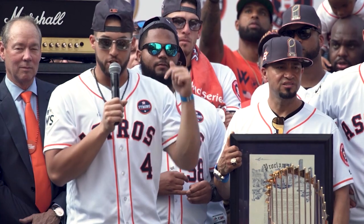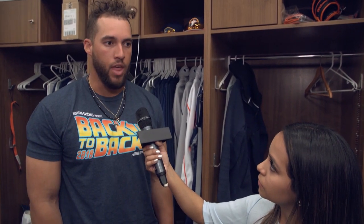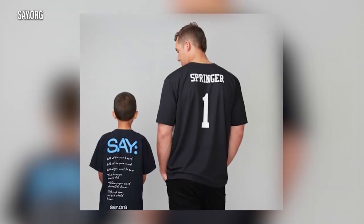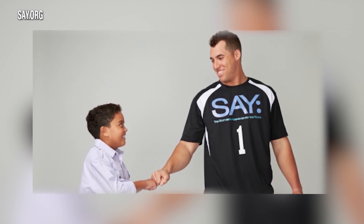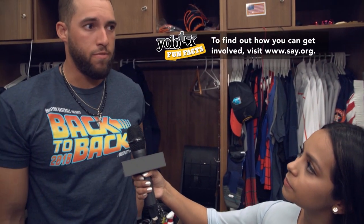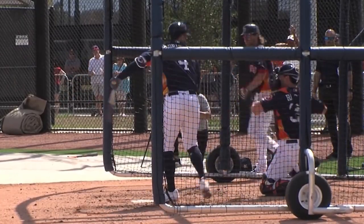One subject particularly close to my heart is something I share with one of the players. SAY is the Stuttering Association for the Young — a group organization that helps put kids in touch with other kids of the same nature. It has a great camp where kids can be around people like themselves and not feel isolated. It was so cool to see someone be so open about it. It took me until I was about 24 to say, 'You know what, who cares? I am who I am — I can't control it, so I might as well embrace it.'